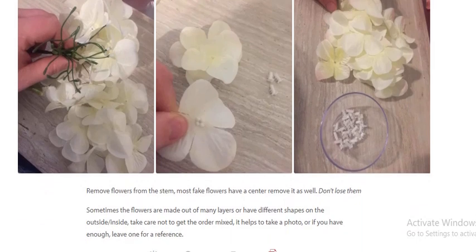Step 1: Preparing the flowers. Remove the flowers from the stem. Most fake flowers have a center — remove it as well, but don't lose the pieces. Sometimes the flower is made out of many layers or has different shapes on the outside and inside. Take care not to get the order mixed up.